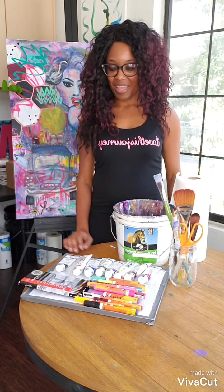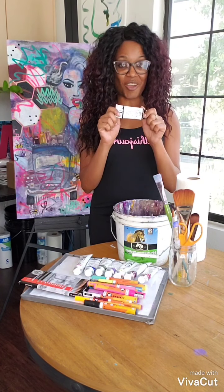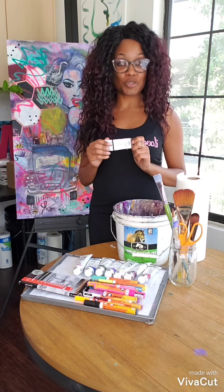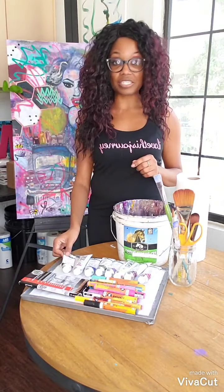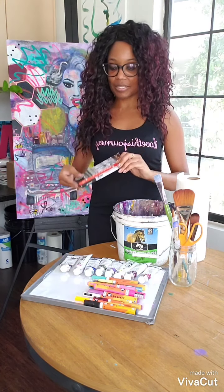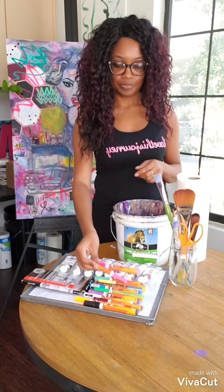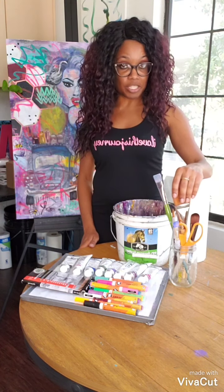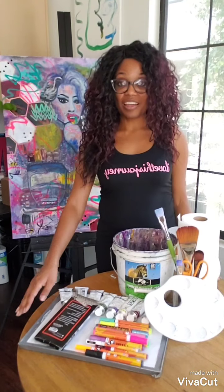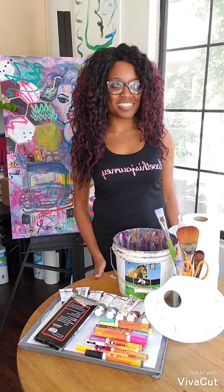Moving on to setup — what I have here are multiple things that you can use for your art piece, such as acrylic paint. You can purchase the basic colors along with black and white to create the color wheel, or just choose your favorite colors. We have pencils, which are really great for sketching. Markers are great for mark making. I have different size brushes, paper towels, and a bucket of water. If you do not have an old picture frame or a palette, you're welcome to use a paper plate.